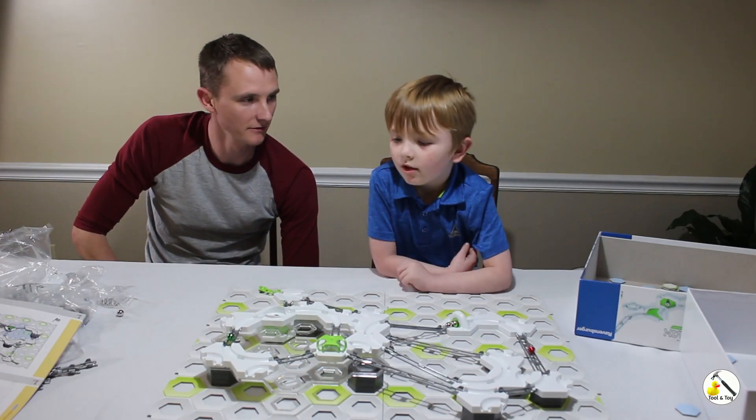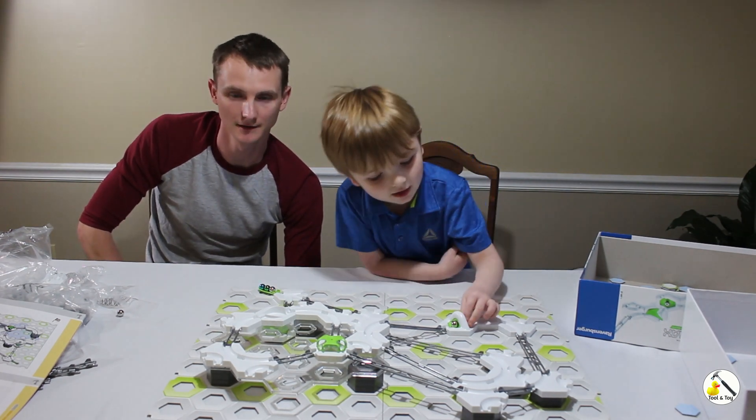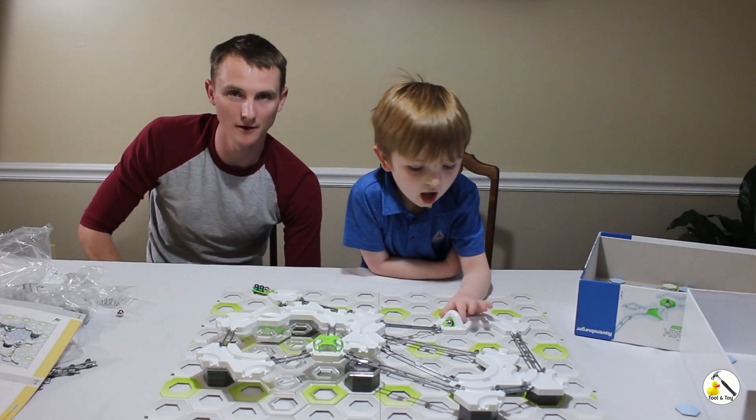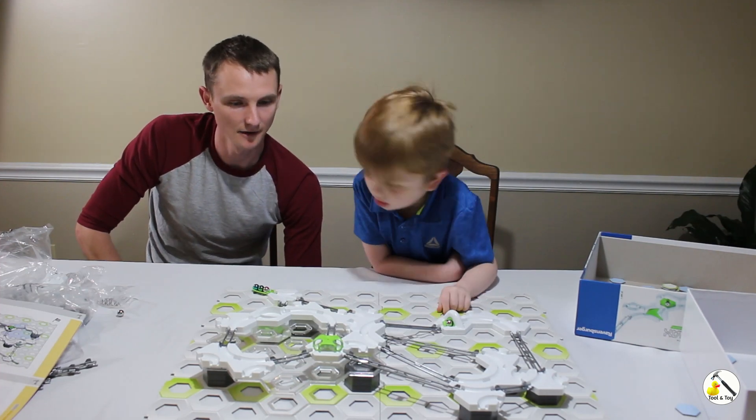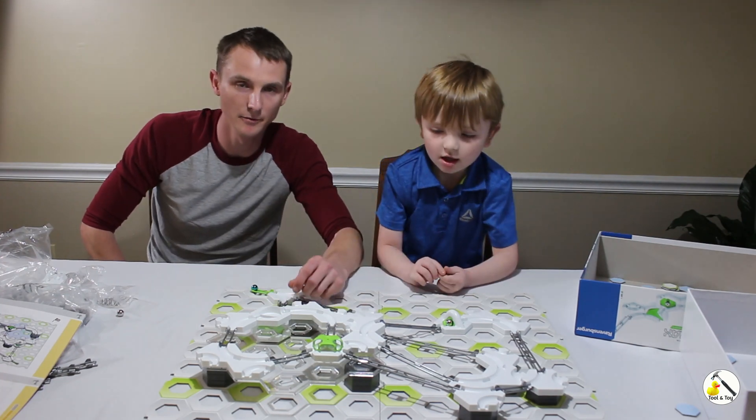So what did you think of it? It's amazing! It's a lot of fun for both the kid and the adult — you can play together. With everyone stuck at home during coronavirus, this is a great option. They do have several expansion packs and hopefully they'll come out with more to keep it fresh.